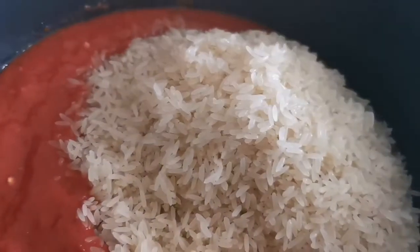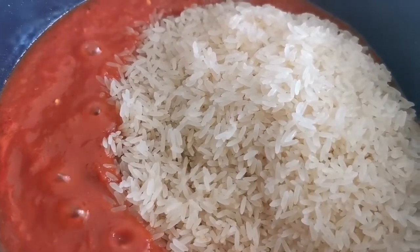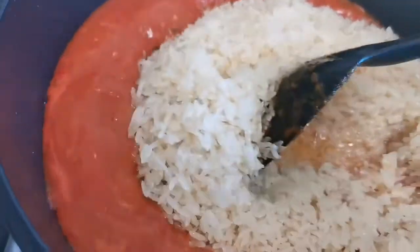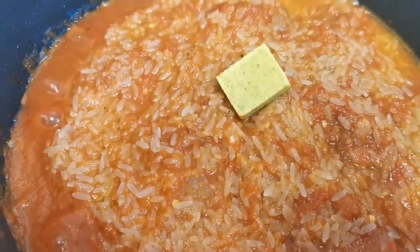Okay, this is done now. I'm going to be adding the rice to this — the rice I've just washed — so I'm going to add it in and just stir everything together and allow it to cook. I'm also adding one chicken stock cube and salt.